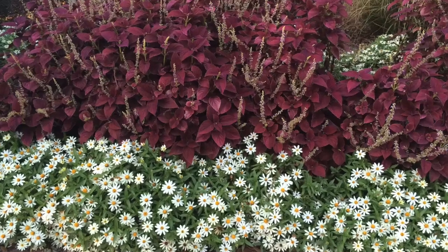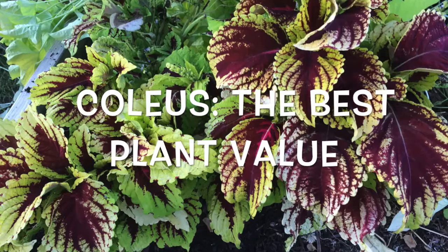Welcome all you gardeners. This is Bodie Pendus with DIY Home and Garden Projects. Today we're going to talk about one of my favorites and the best value in plants, and that's coleus. So let's get started.